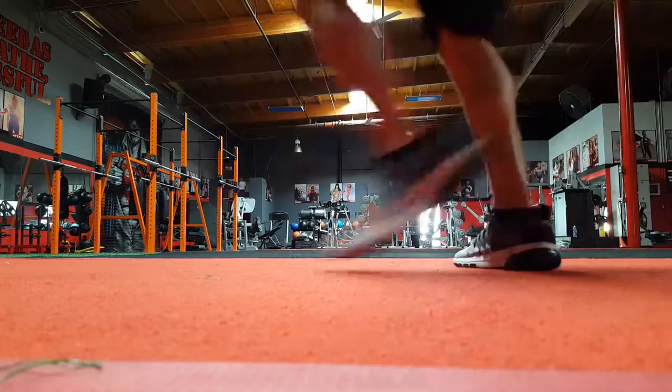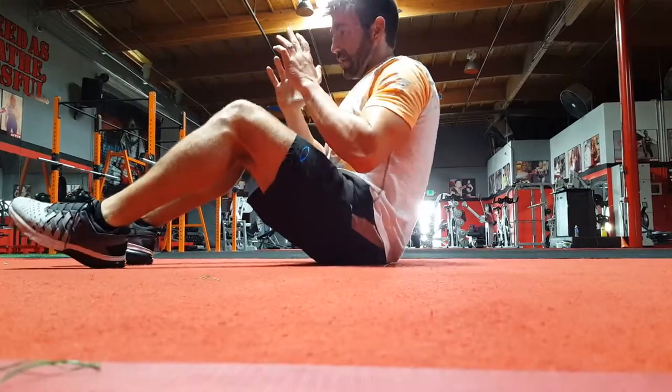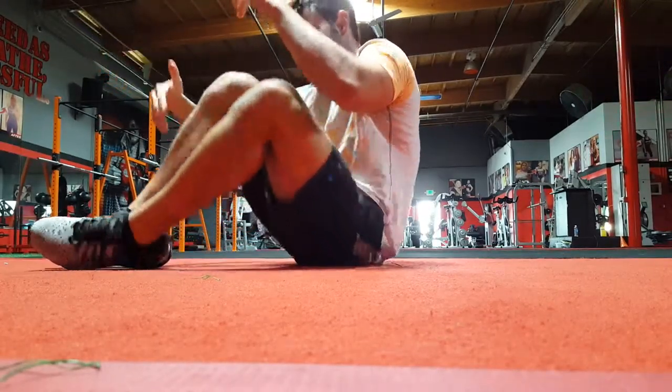Here's a new hip mobility and warm-up drill for you. You're supposed to do these with the hands up. Drop the hips all the way down, push them into the ground, and just keep rotating side to side.